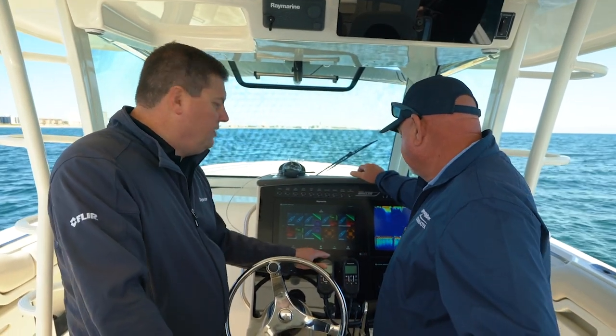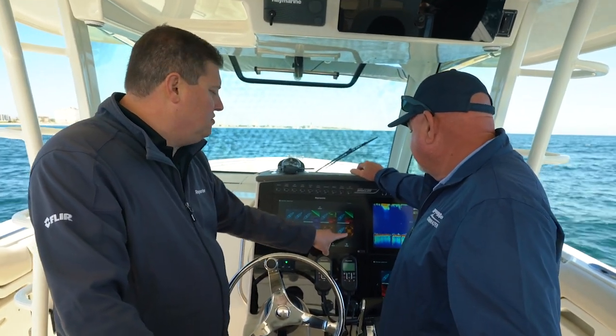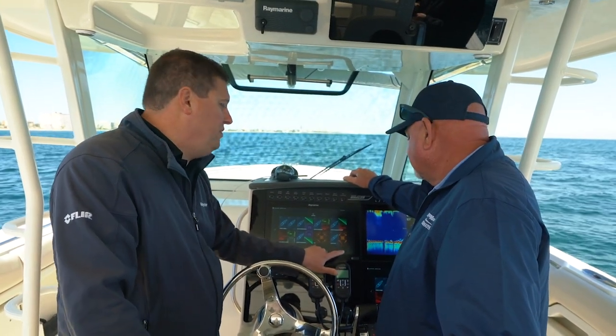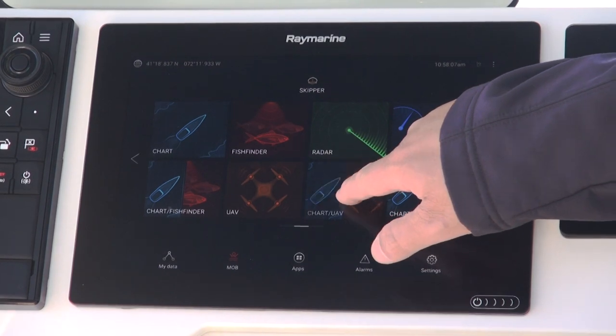The UAV app is part of Lighthouse 3. We can show it two different ways — we can show it full screen, or we can split it with our navigation chart. That's how we're going to look at it here.